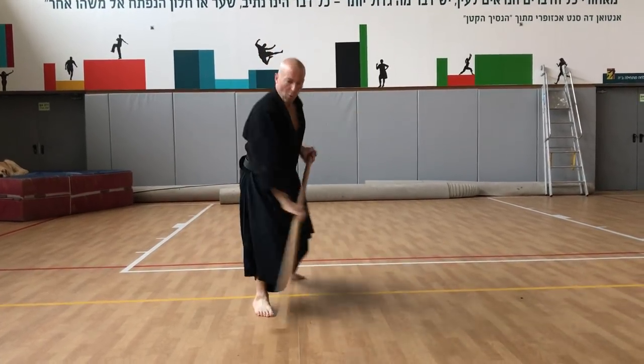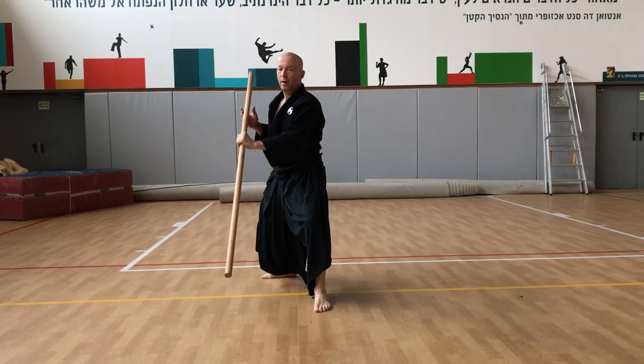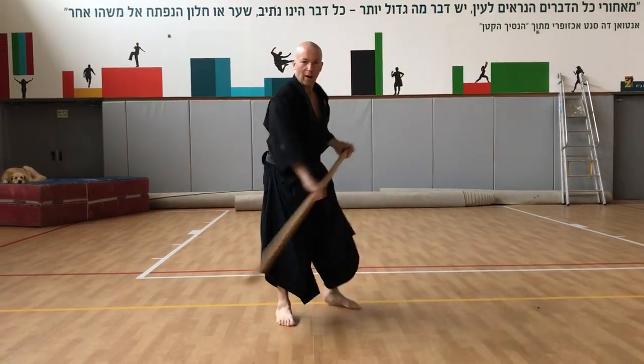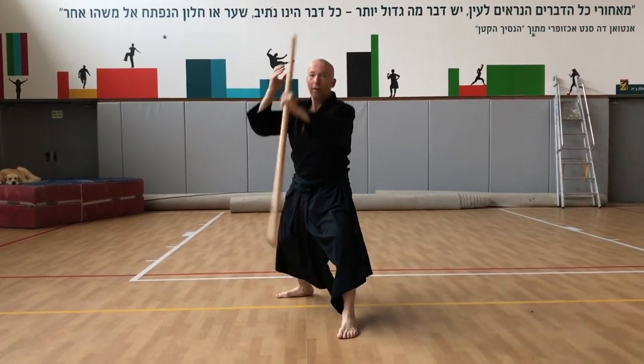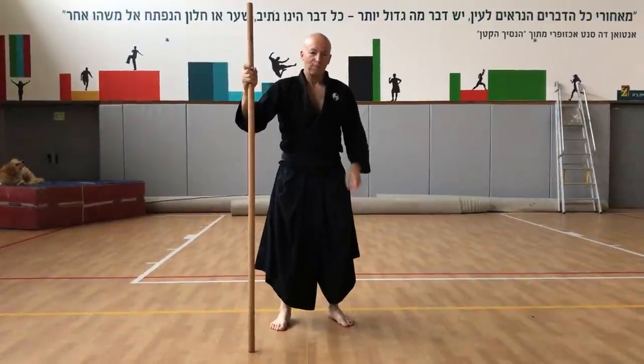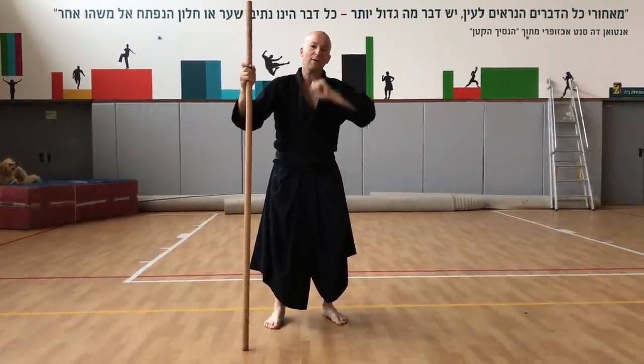Then you can transfer weight and make the arc meaningful — one, two. And then you have the beginning of the first Kukishinkata: one, two, slide, one, two. So that's it for today — wherever you go, there you are.